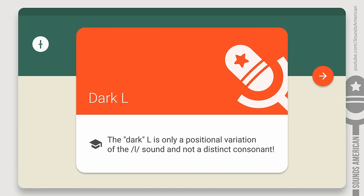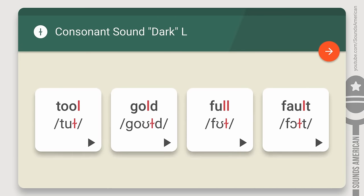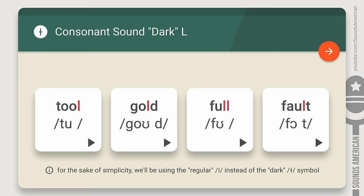And to be honest, that's all that most people need to know about the dark L. But if you don't have more important things to do, keep watching. We actually won't be using the dark L symbol — it's never used in dictionaries, and we like to keep things simple.